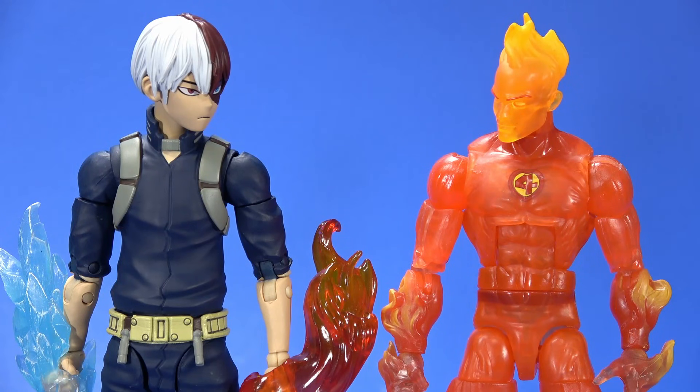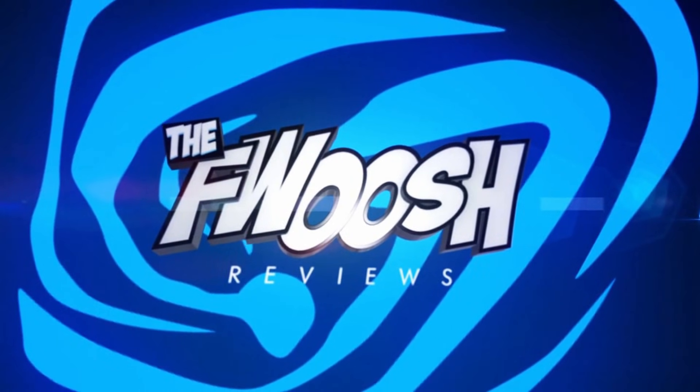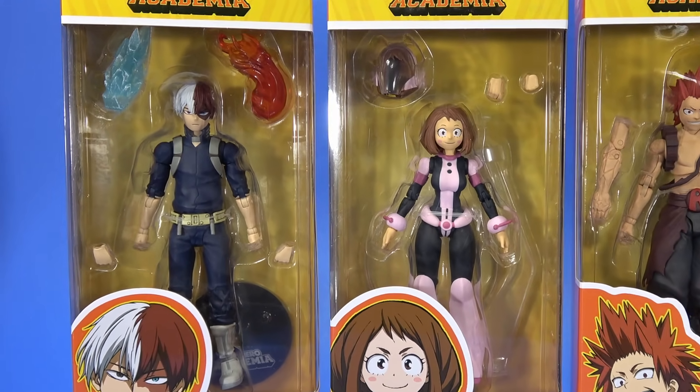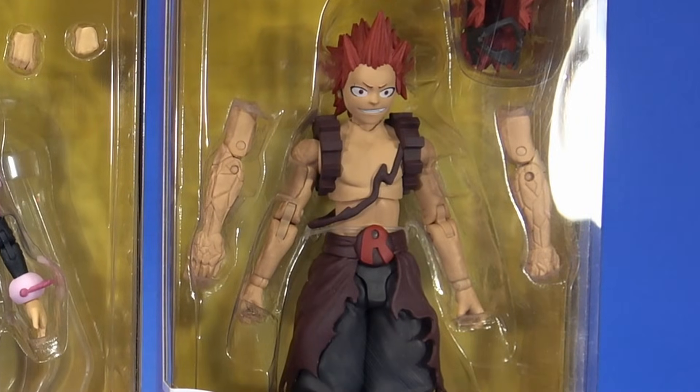Welcome back to another Fwoosh Review. Today we're taking a look at the McFarlane Toys My Hero Academia Series 2: Todoroki, Uraraka, and Kirishima.